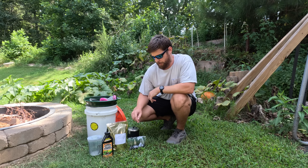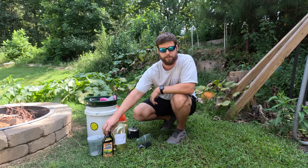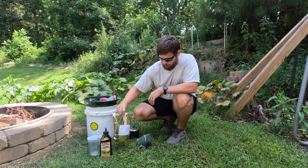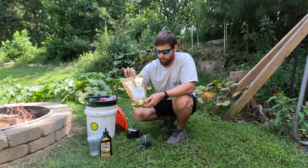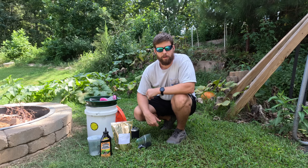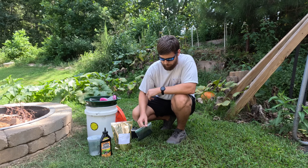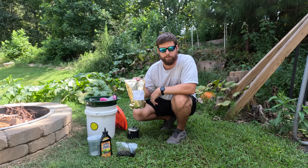Today we're going to make a batch of black powder using our mimosa charcoal that we made in a previous video. We're also going to be using potassium nitrate that was ball milled prior to this, and sulfur in powder form or air float sulfur. The ratios we're going to use for this batch are 75% potassium nitrate, 15% charcoal powder, and 10% sulfur.